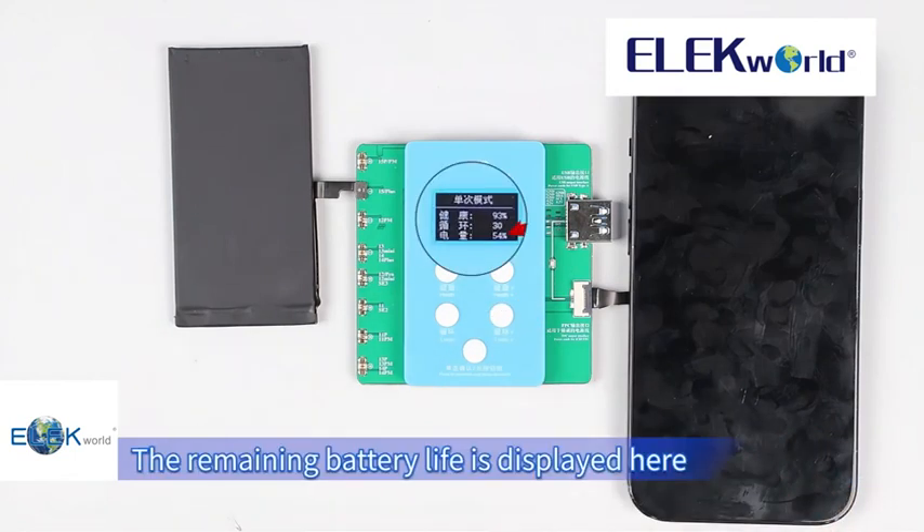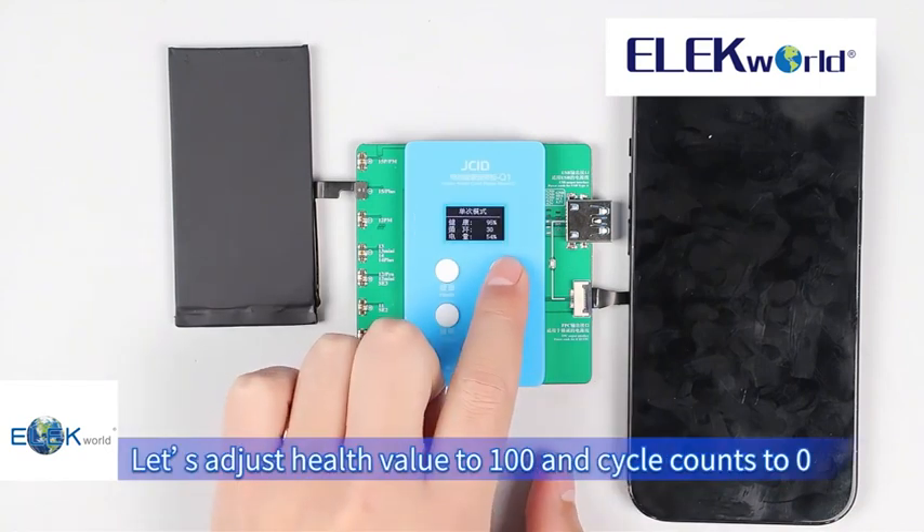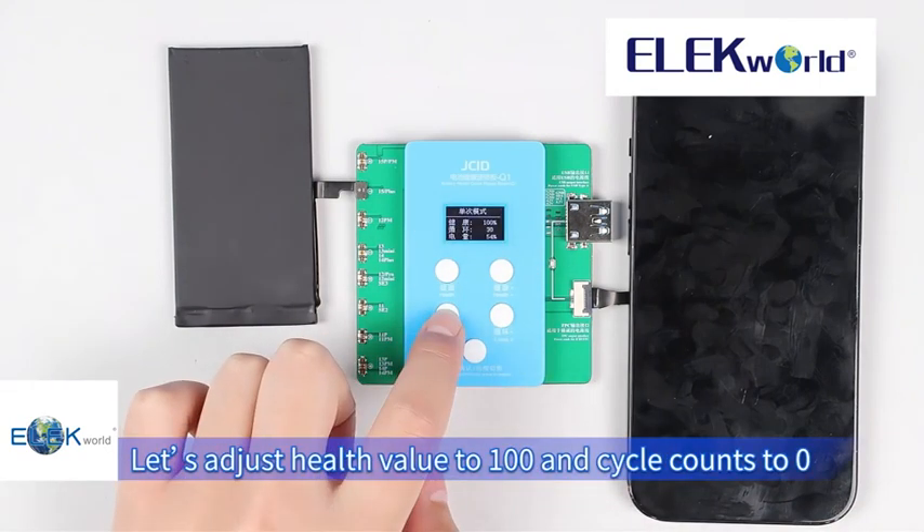The remaining battery life is displayed here. Let's adjust the health value to 100 and cycle counts to 0.